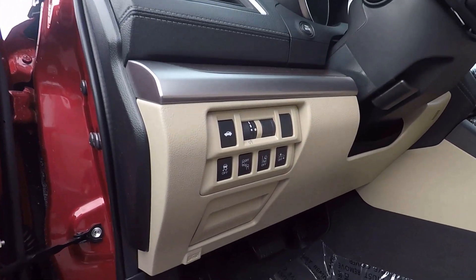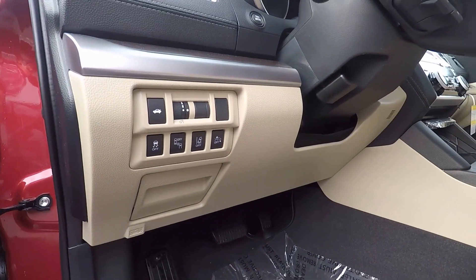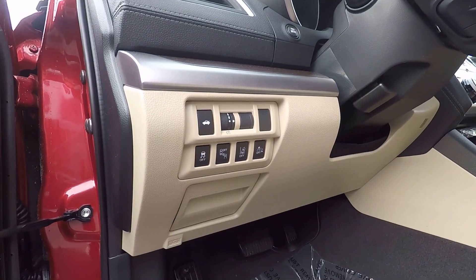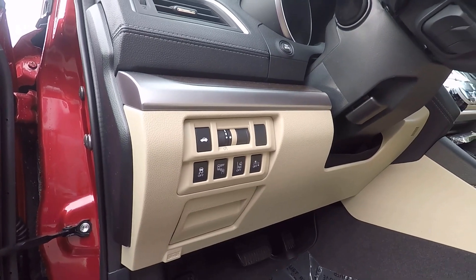You can see the safety tech this comes with — these are the controls to turn off functions like lane departure assistance, forward collision warning, and the blind spot monitoring system. The amount of safety tech they have in these Subarus is incredible.